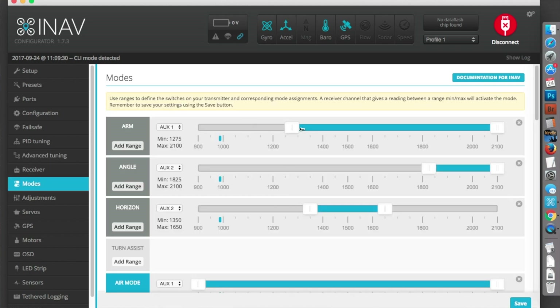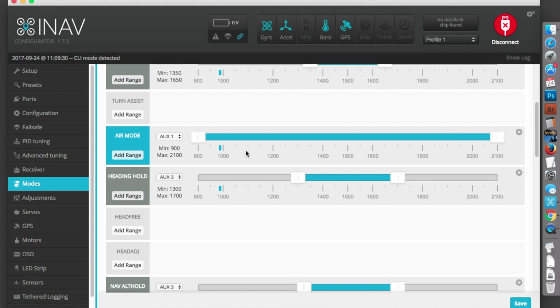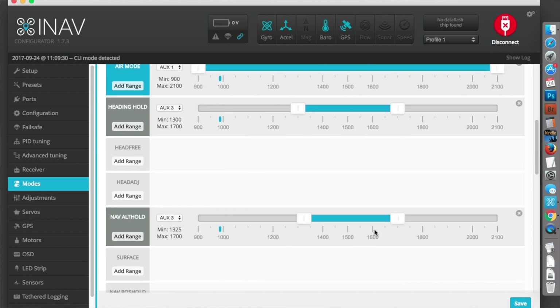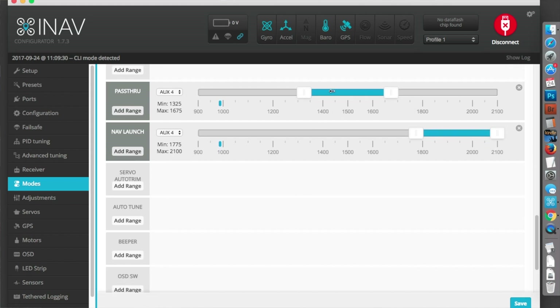The modes I have are arm on one switch, angle and horizon mode on another switch. I've got air mode activated the whole time. I've now got a heading hold on a switch and an alt hold on the same switch, so I can just flick that switch and it will fly level and straight. On the same switch I've got return to home. On another switch I have pass through mode and launch mode.